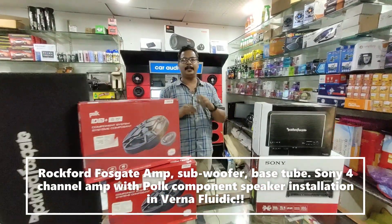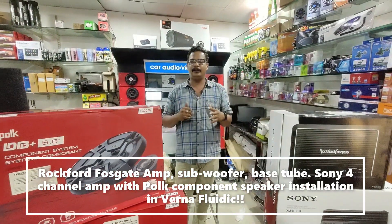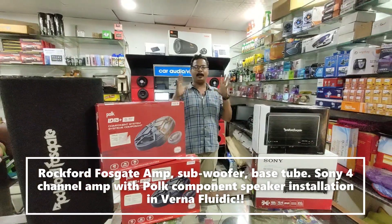Hi to all customers and viewers. Welcome to my YouTube channel. We are going to show you a complete audio demo.